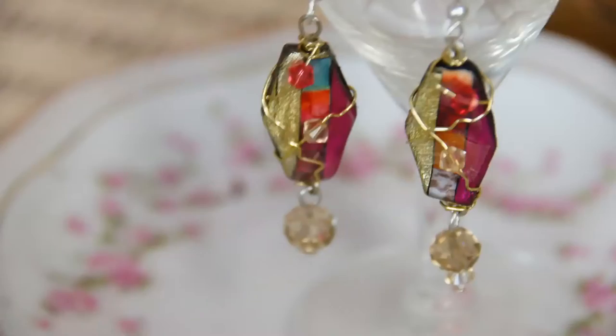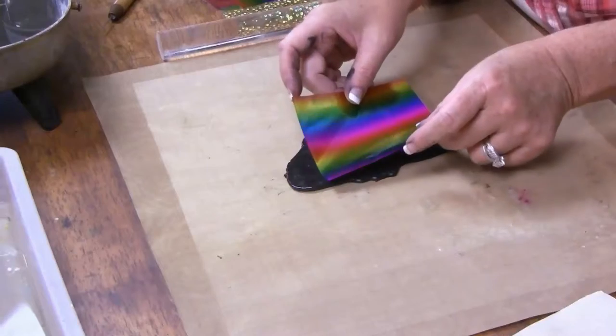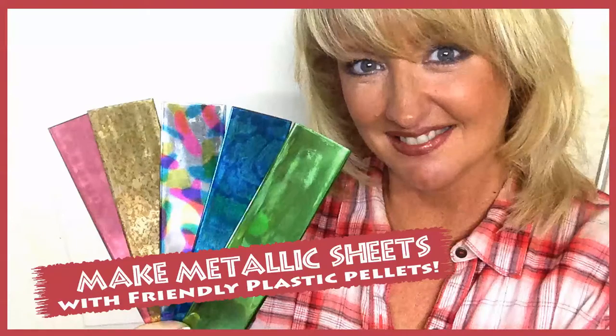Hey everyone and welcome to Friendly Plastic TV. I'm your host Linda Peterson and on today's episode I'm going to show you how to make your very own friendly plastic strips. Thanks for joining me in the studio today.